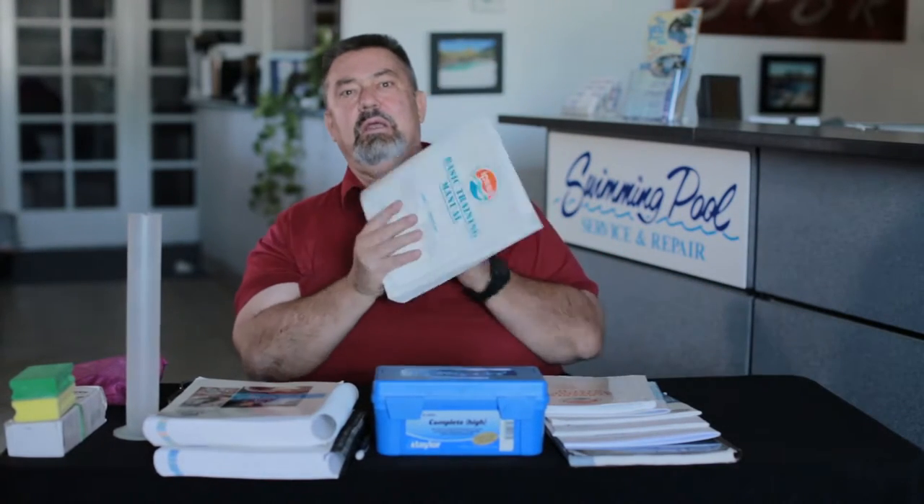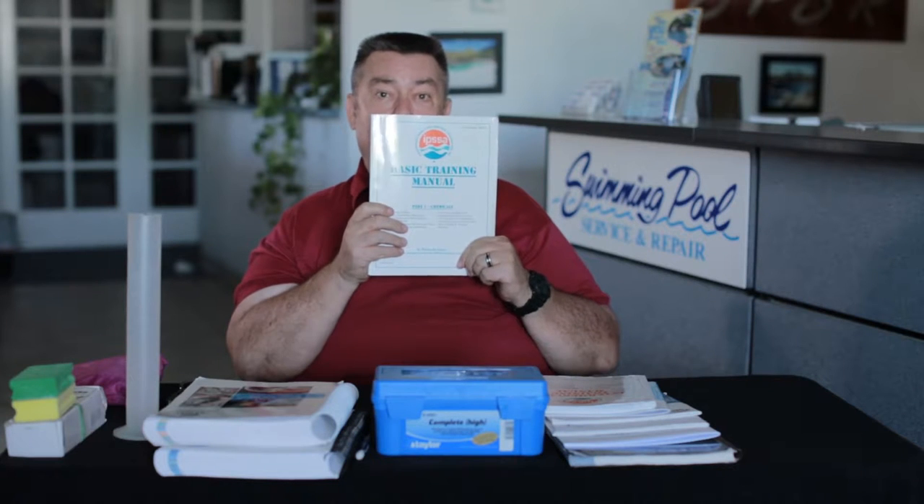That's not just me saying that. One of the best books written in the industry, the IPSA — the Independent Pool and Spa Association — basic training manual, is a fantastic book. And in that book, there's a section on page 44 where the author says: if you keep all the levels in the ideal parameters, you will not have a problem.